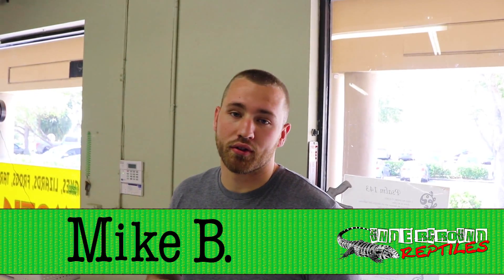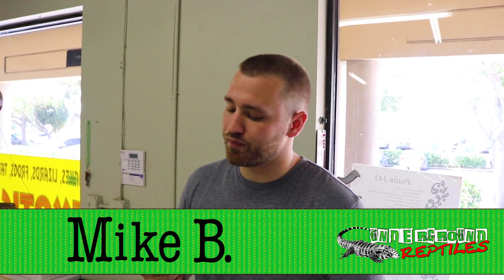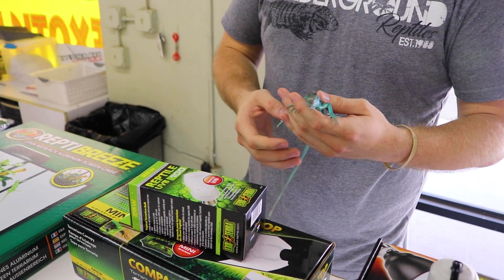Hey guys, how you doing today? My name is Mike and today we're gonna be going over iguanas. What I have here is a baby blue iguana, also known as Cyclura Xanthix.